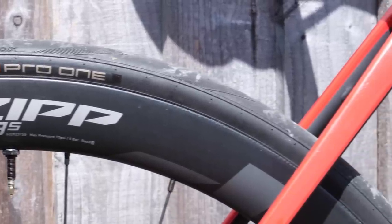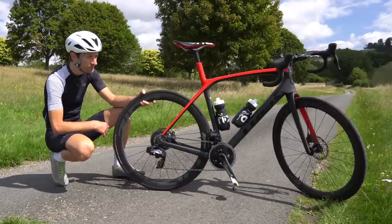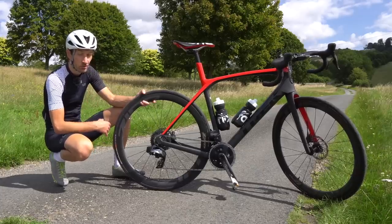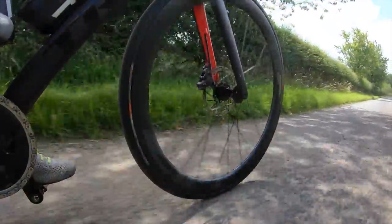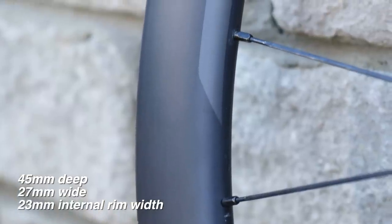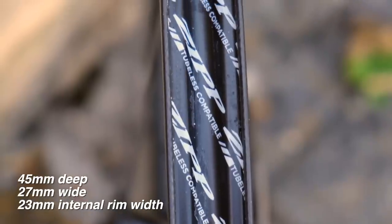You get their expertise and experience developing and honing carbon fibre wheels in a package that costs a lot less than their very premium Firecrest and NSW wheels, which cost many thousands of pounds. We have a full carbon fibre rim, 45 millimetres deep with a nice rounded profile. They are 27 millimetres externally, and crucially, the internal rim width is 23 millimetres.